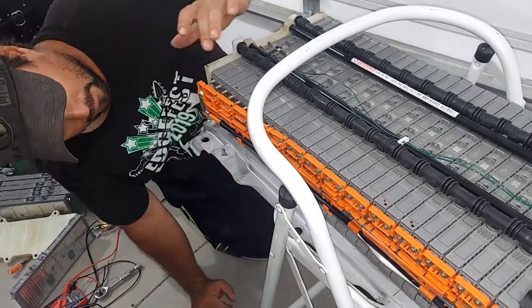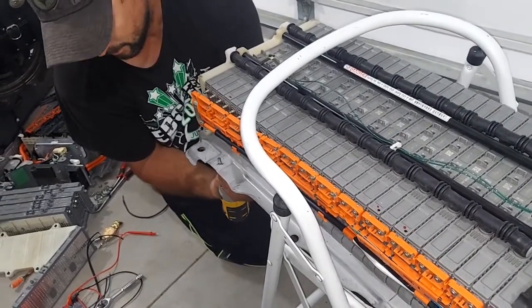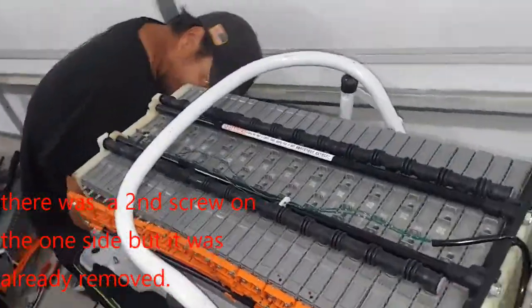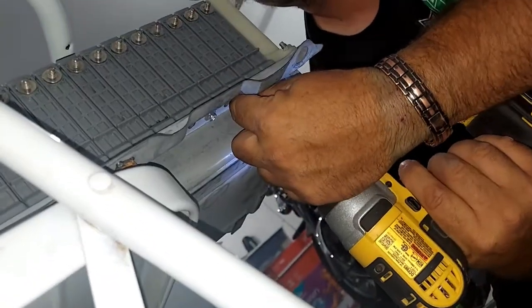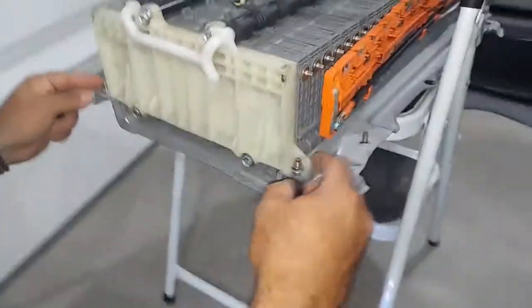Now I can get to it. Underneath there are also screws — I'll have to get to the fourth one, so I'll remove the screws on this side: the first one and the third one. Now we can get to the fourth one — just have to take all these connectors off here.